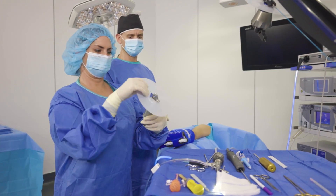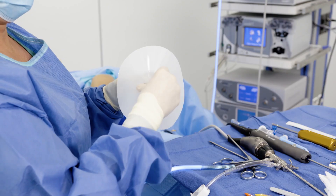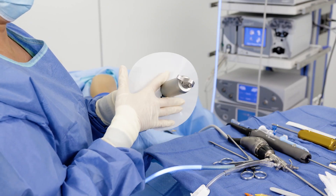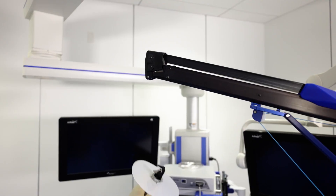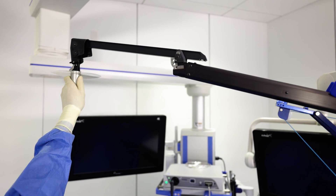Direct lateral distraction for arthroscopic joint visualization is achieved using the autoclavable lateral distraction sling connector with a circular sterile disc barrier. Attach the sling connector to the upper extension boom of the tower.